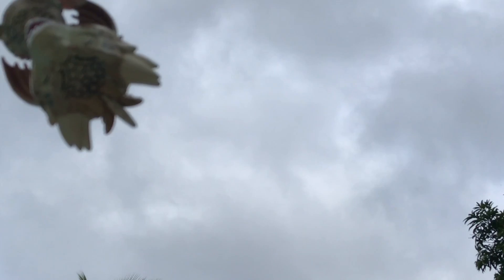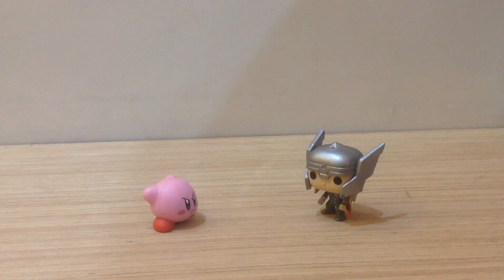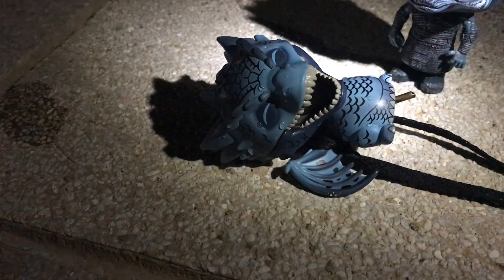Riga! Riga! Riga! Okay, so I found my dragons. I guess I'm gonna do a reverse unboxing, which means I'm gonna put them back in the box.